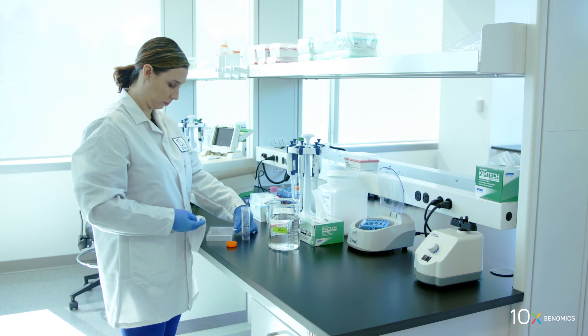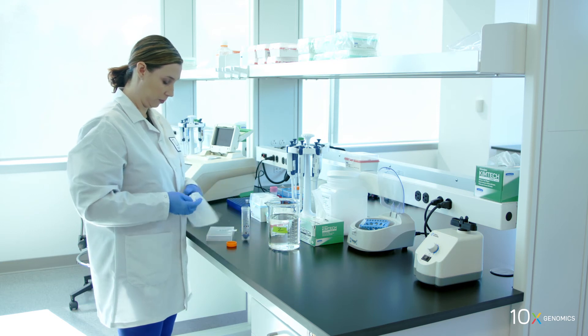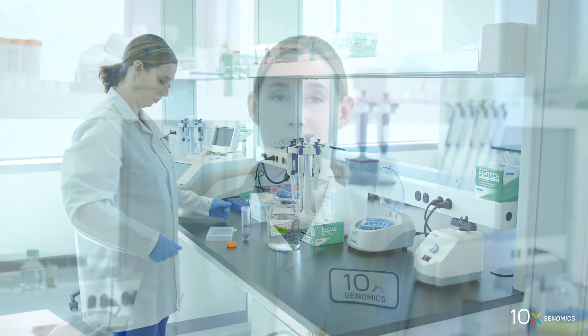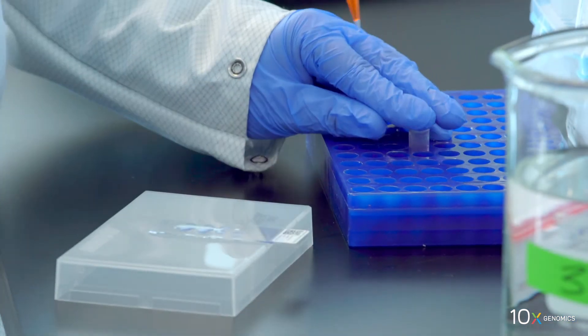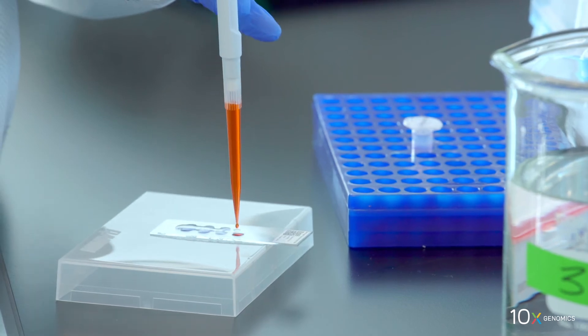Place on a flat clean work surface — some droplets may remain. Finally, we will add eosin mix to the slide. Add one mil of eosin mix to uniformly cover all tissue sections.